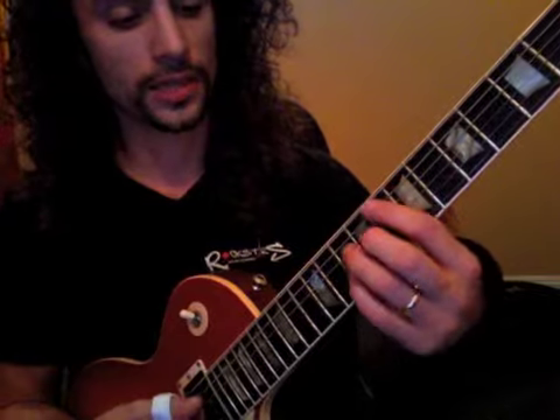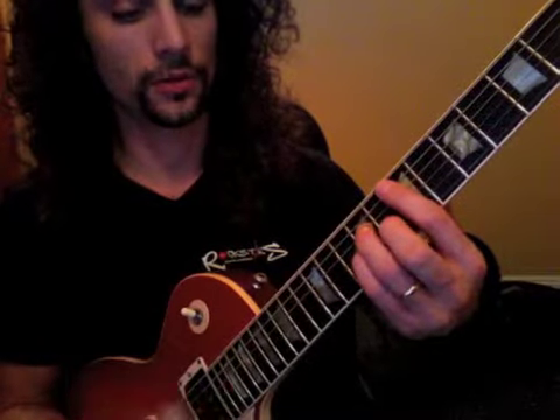One, two, three, four — and then the F major seven. One, two, and then back. Three, four, and then again. One, two, three, four, and then to the G. One, two, three, four.